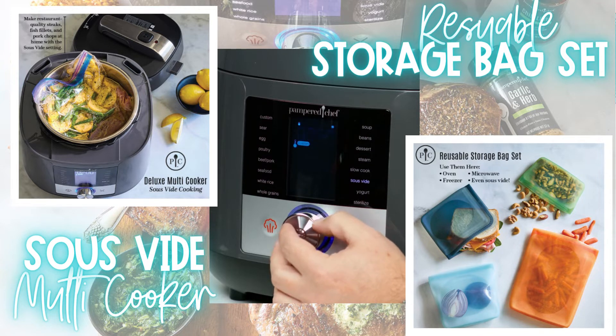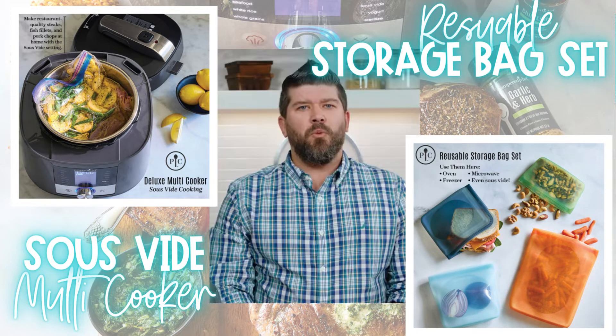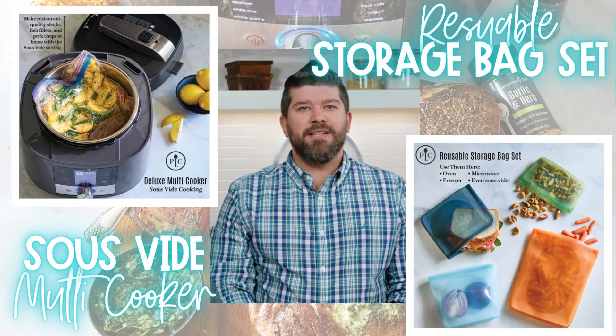I'll set the time for two hours. With most foods, there is a window of time where you can hold your food at the temperature without affecting the outcome. This is great when you're having people over and trying to time out your dinner.